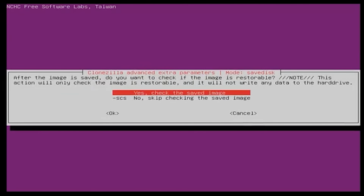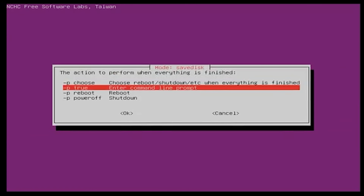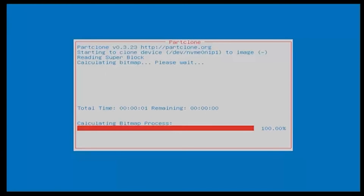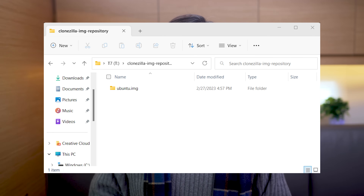For time reasons, I will not check the saved image — but you should check it. Then I will not do any encryption. Lastly, I have the option to specify what should happen when it is complete. I choose to leave it at the command prompt so I can see what happened if I leave it unattended. One more confirmation prompt and then the cloning will start. It actually doesn't take a long time at all — in my case, it takes under two minutes. So we are successful. I can show you that the flash drive now has the image in it.